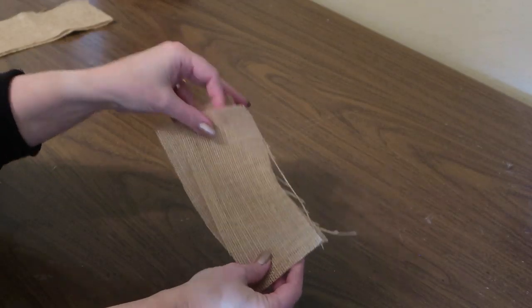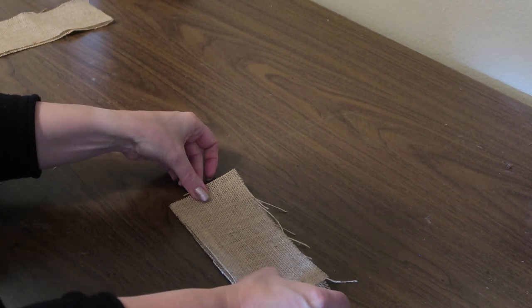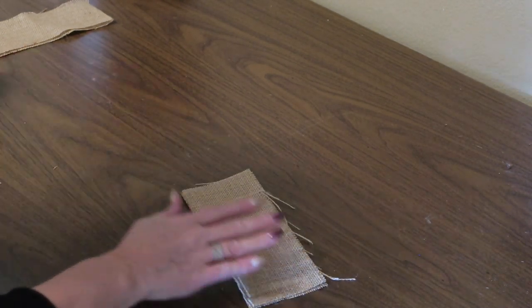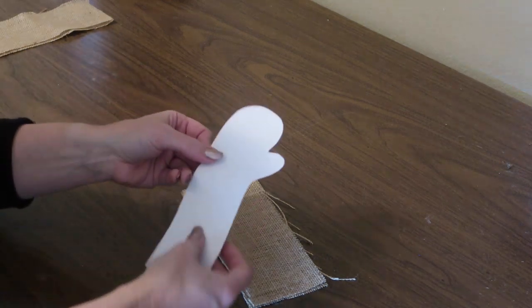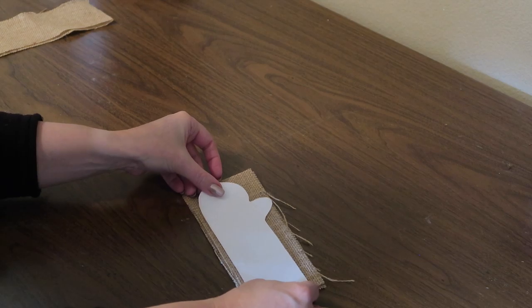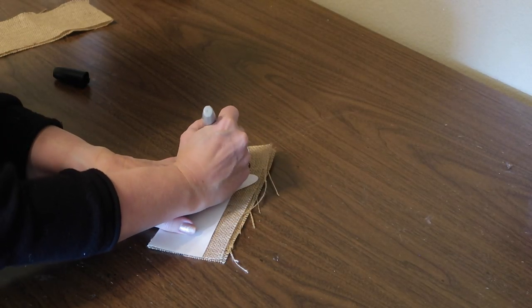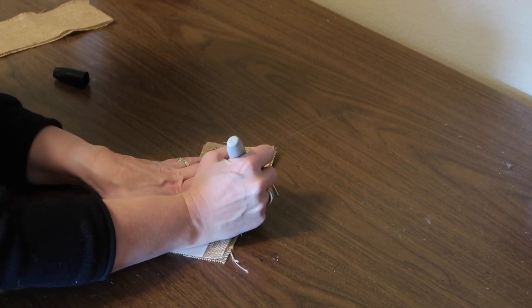To make the arms, I am using a double layer of burlap. These are about nine inches long and about three inches wide — just make sure it's big enough to fit the arm pattern on. Then I'll trace my pattern onto the burlap and cut them out.